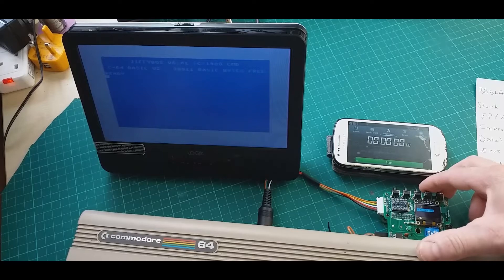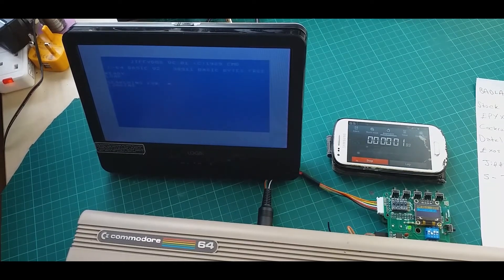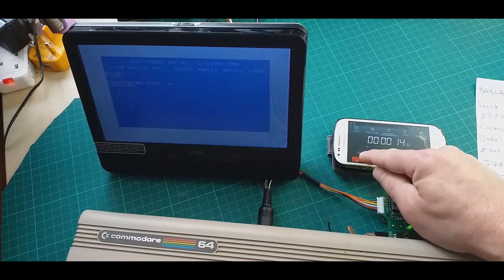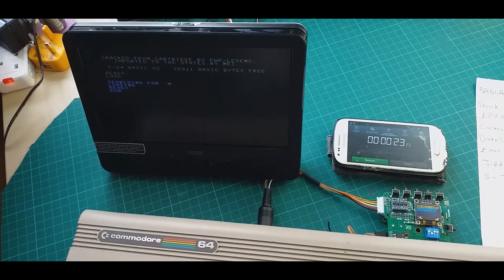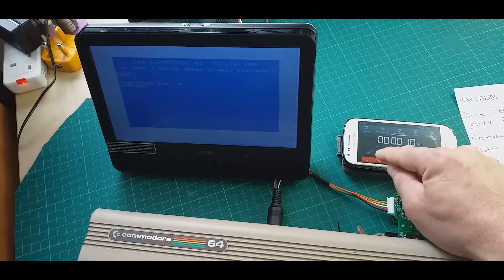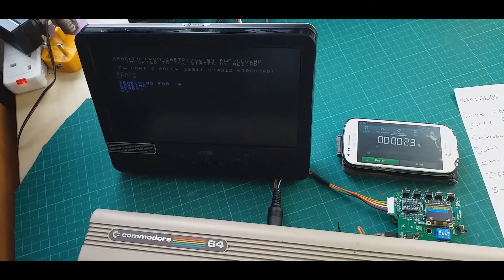Let's try JiffyDOS now. JiffyDOS loaded in 23 seconds. And the last one is S-JiffyDOS, which is also 23 seconds.